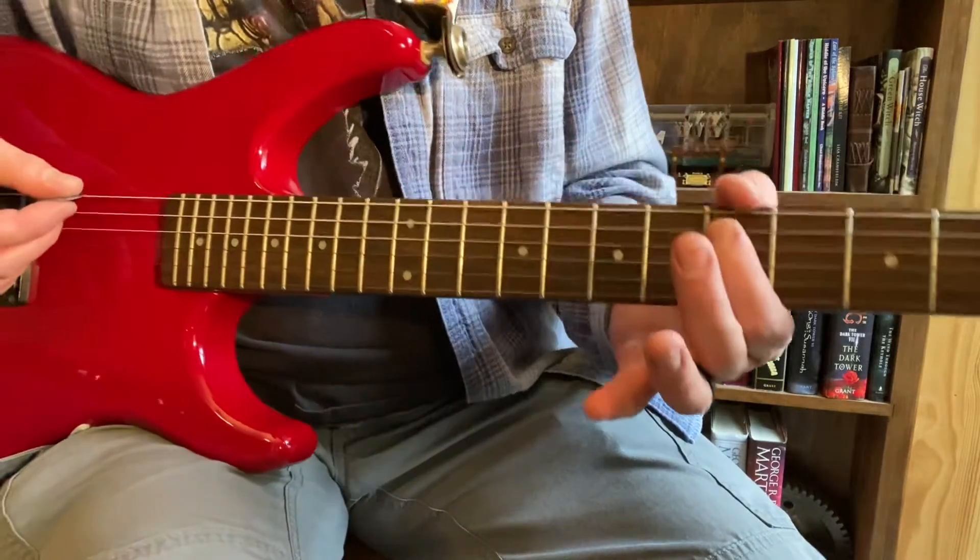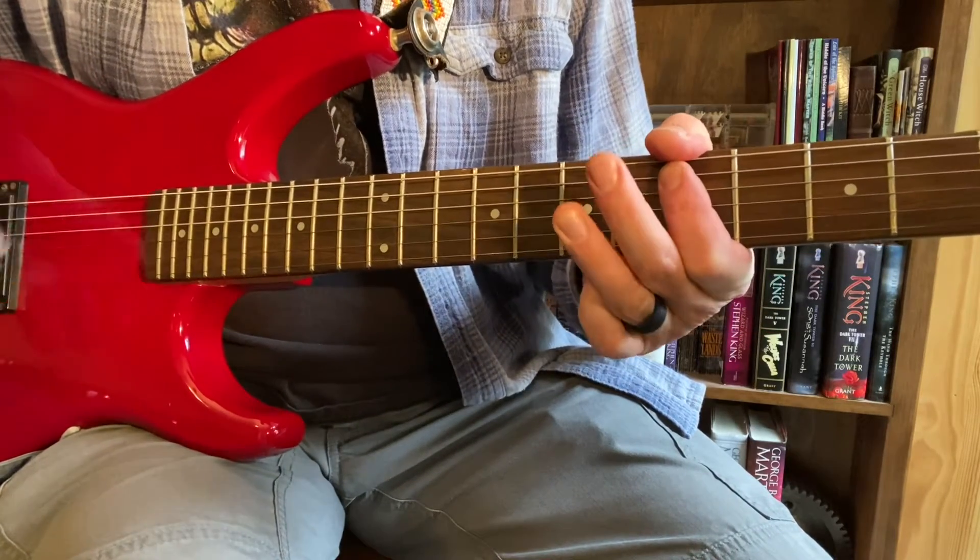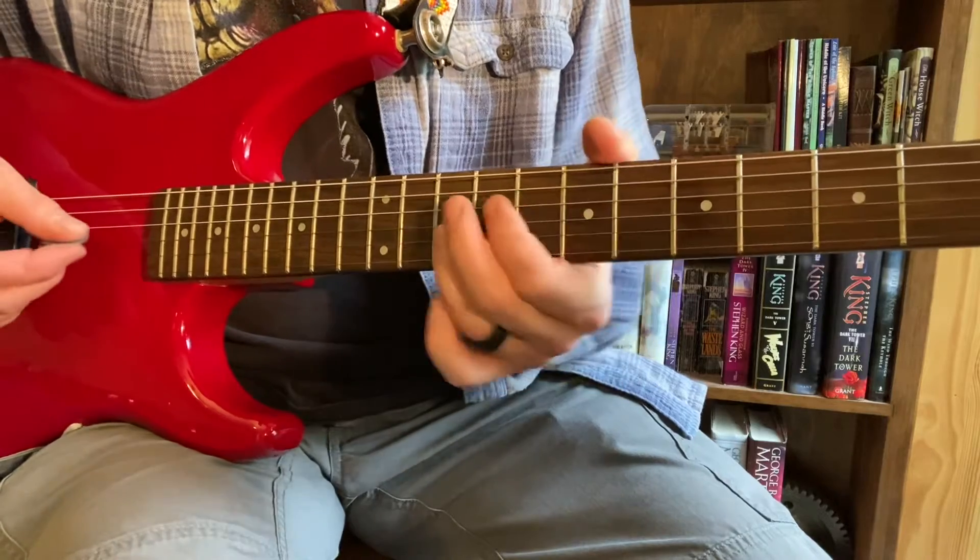We can move the whole thing down a string to this D and do the same thing. It's right here.